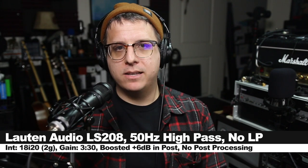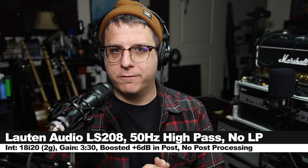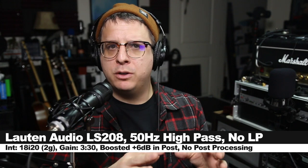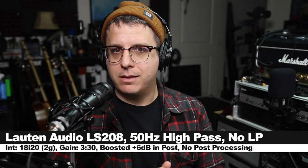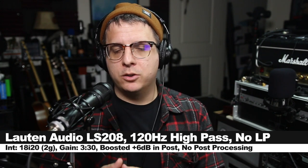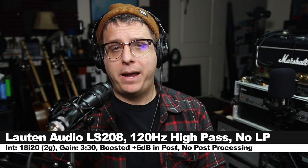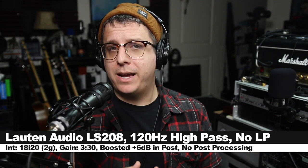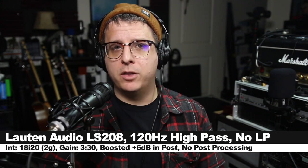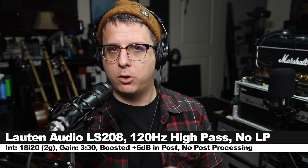Now I've turned on the 50Hz high-pass filter, and this is how it sounds. It is not very aggressive at reducing those lower frequencies, but it just removes some of the trouble frequencies when it comes to rumble or wind noise. Now I've switched to the 120Hz high-pass filter, and again the high-pass filters on this microphone aren't too aggressive, but they do a really nice job at cleaning up some of those lower frequencies without really affecting the tone of the overall recording.